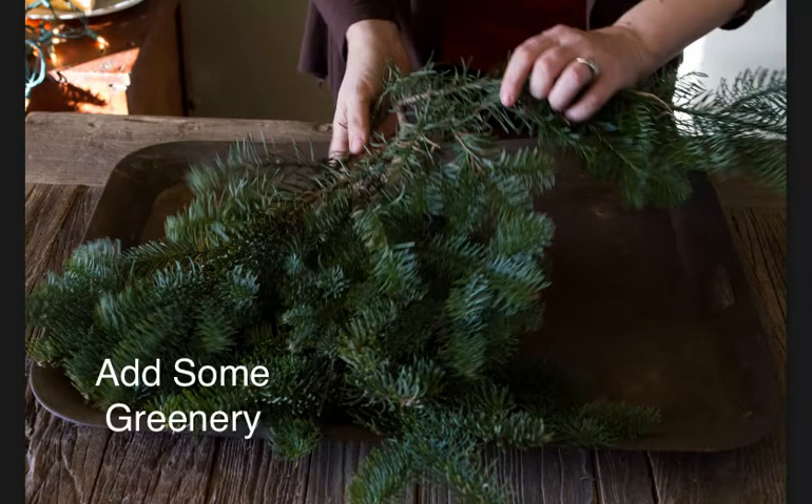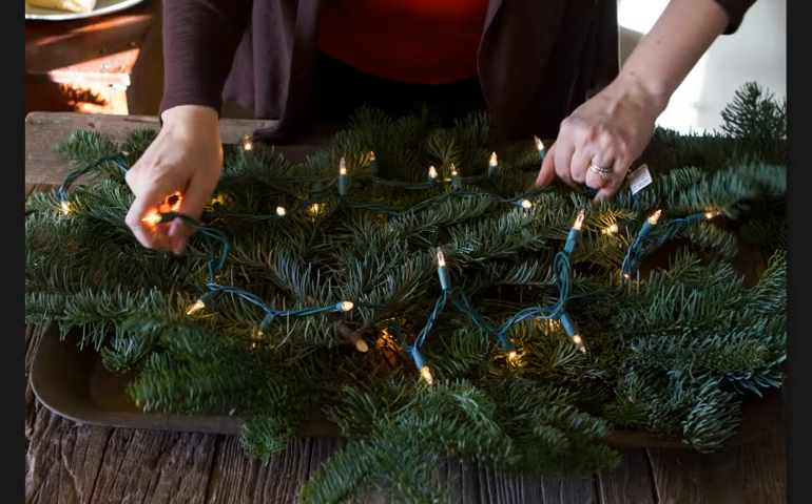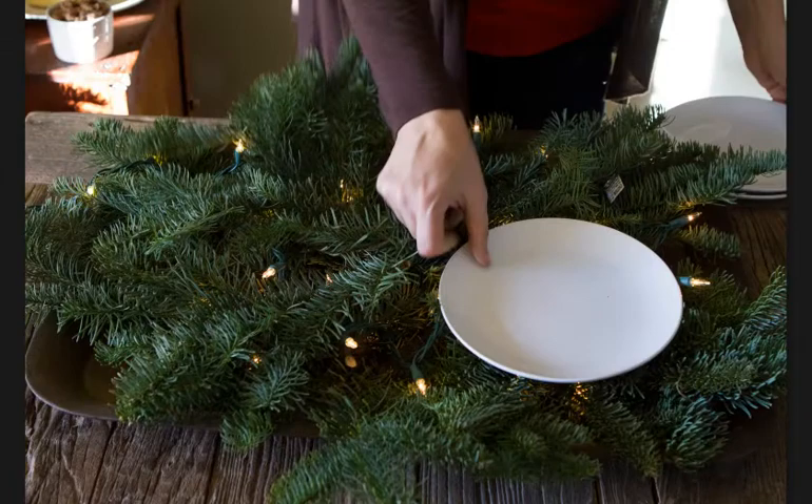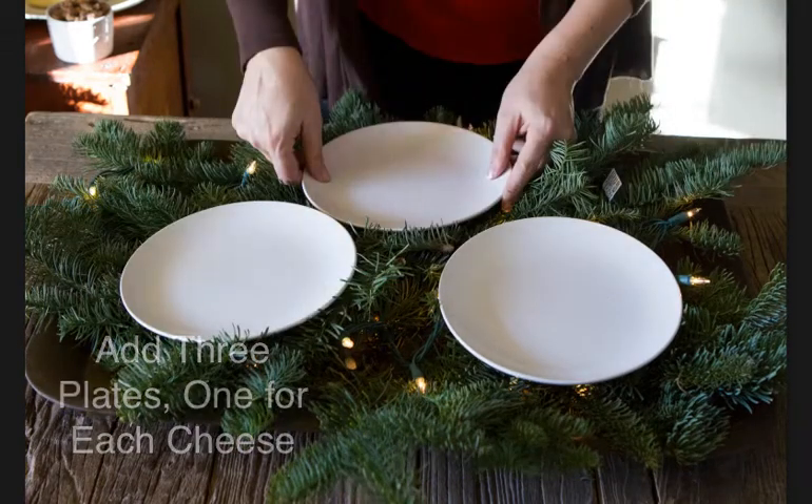Next, add some greenery from your holiday tree and some twinkle lights, which are sure to add a little extra festivity. Then you're going to add plates, one for each cheese, just to keep them separate and away from the pine.